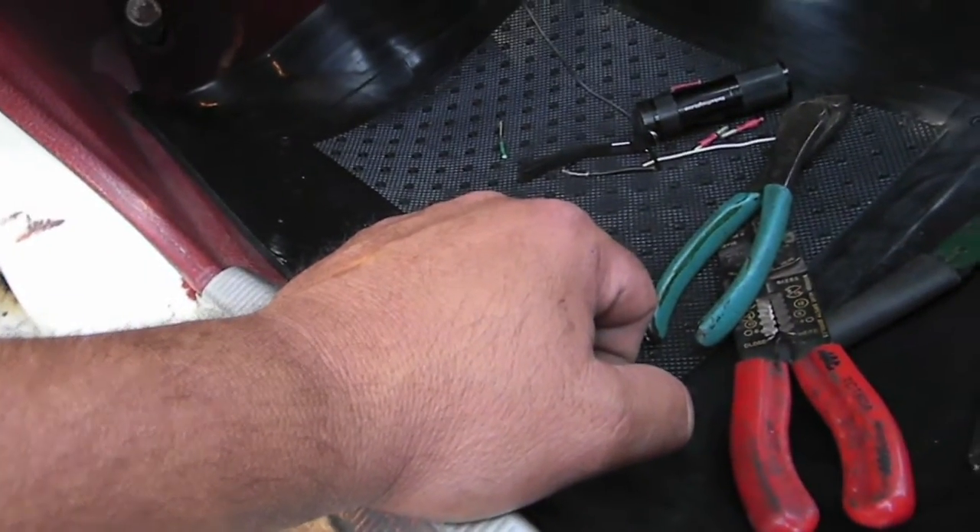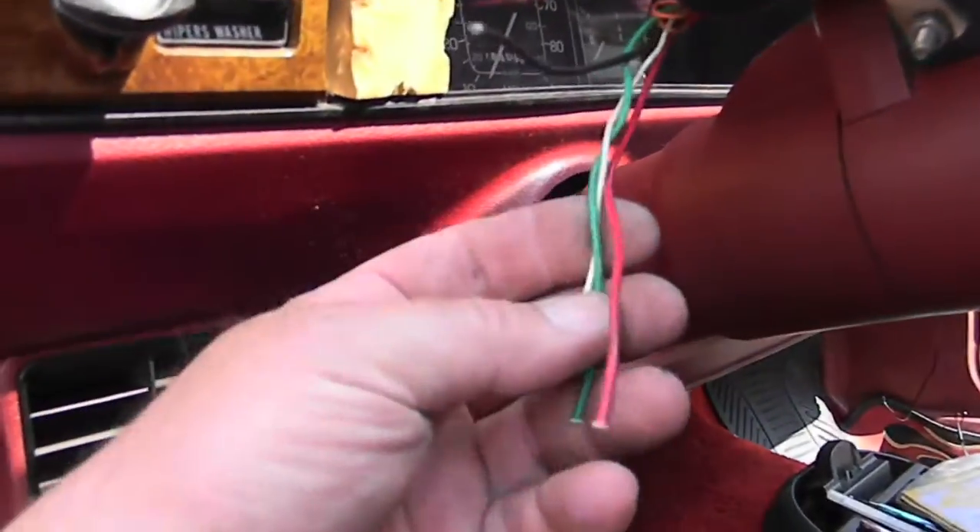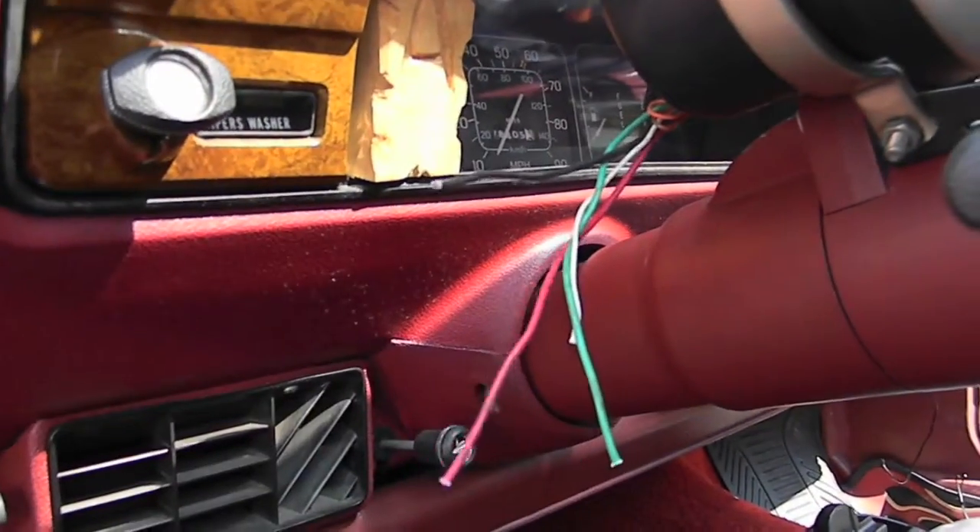We already have a ground that's on the side of the car and we're going to be using that. I'm going to go into the fuse panel and get myself an ignition-on hot, and we should be good to go.